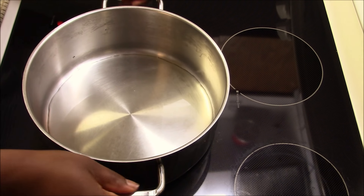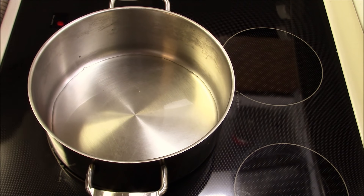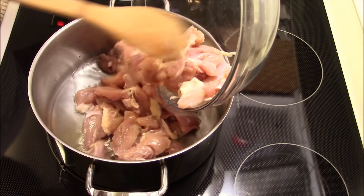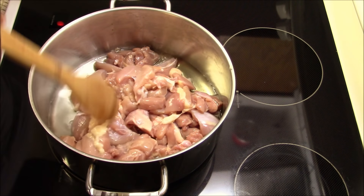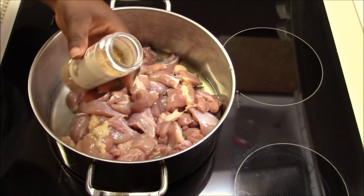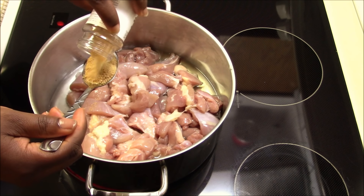On medium heat, I have my pot already on the stove with oil. I'm going to add the chicken thigh right now and start adding seasoning. I'm starting with about one teaspoon of garlic powder because I like garlic.